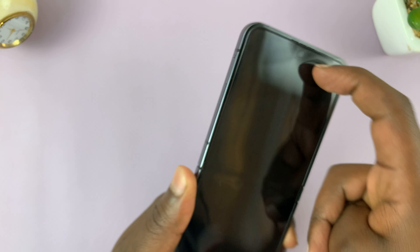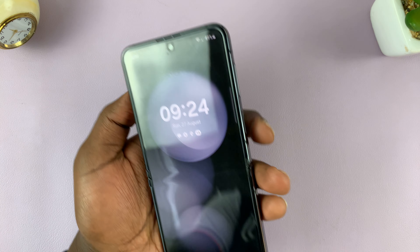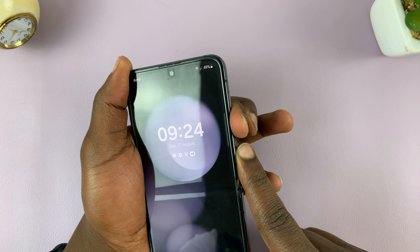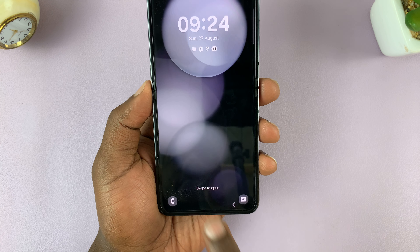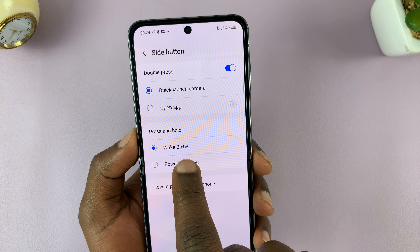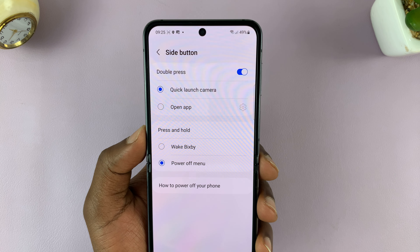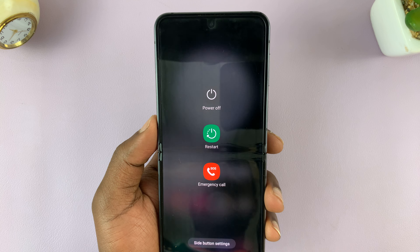If you want to have the side key as the power button for restarting or turning off your phone, you have to change that in the Bixby settings. Go to the main power menu by pressing and holding side key plus volume down, then tap on side button settings. From here you can see that pressing and holding the side button has been set to wake Bixby. You can choose power off menu, and then from now on when you long press the side key it brings up the power menu where you can either power off or restart your Galaxy Z Flip 5.